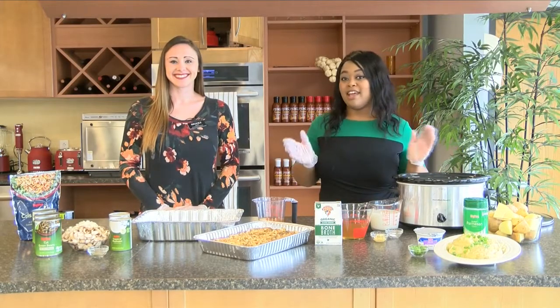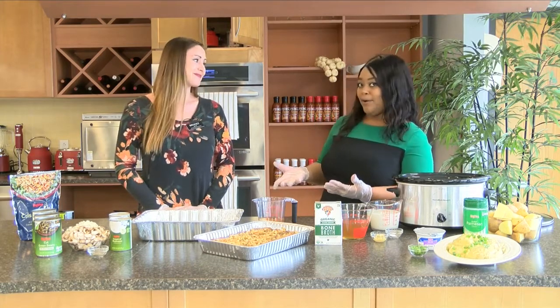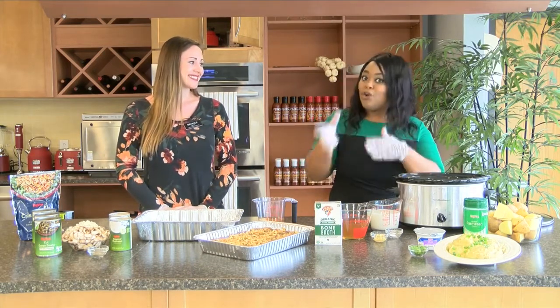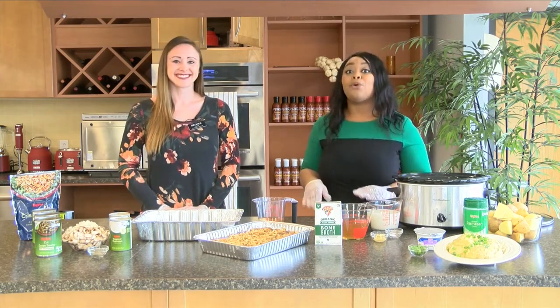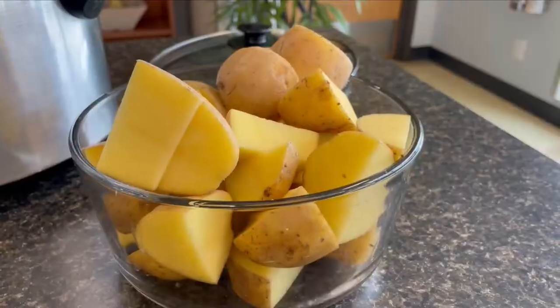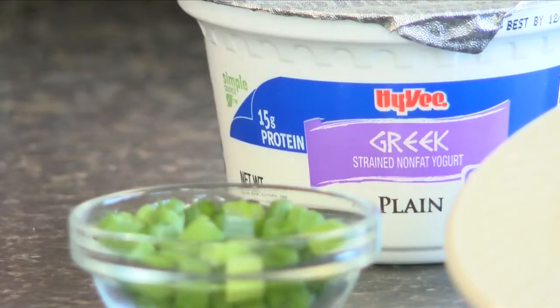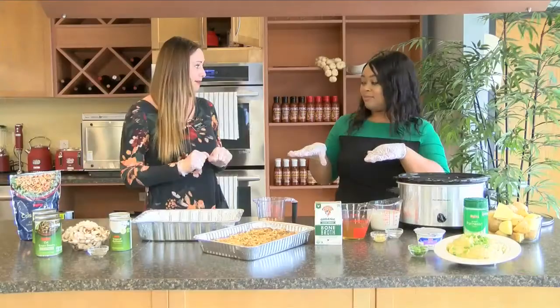Thanksgiving is just a few days away, and we all know it takes lots of time to prepare. So whether you're a busy mom or in charge of Thanksgiving dinner, we're here with Heidi Dietitian Brooke Rush, who's going to show us ways to decrease your time in the kitchen and increase your time spent with family. We are making two easy recipes: crock pot mashed potatoes and green bean casserole that you can make ahead of time to save some time.